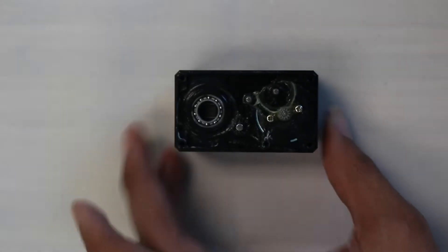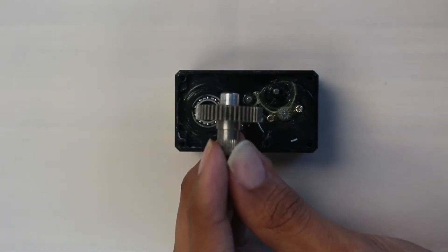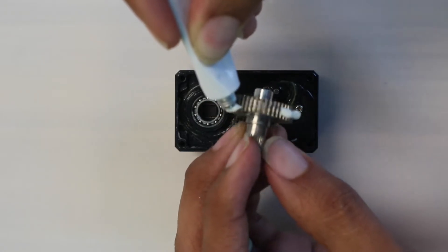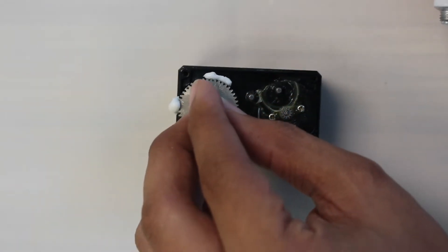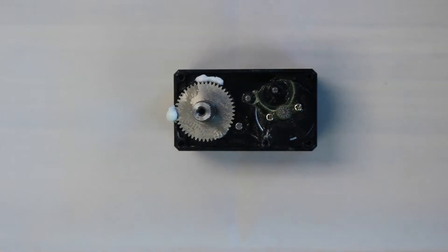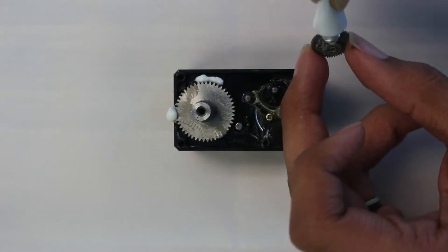Next, we install our replacement gears. As you place the new gears inside your actuator, be sure to apply the included lubricant to the teeth on each gear. Failing to apply enough lubricant to the replacement gears may drastically shorten their lifespan. First, place the final output shaft in its position on the bearing over the magnetic encoder — you should feel the magnets pulling it back into place. Then attach the input gear to the output shaft of the motor.